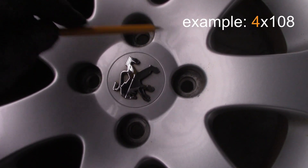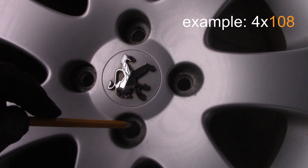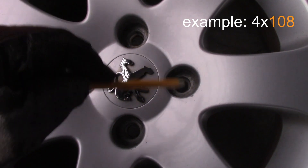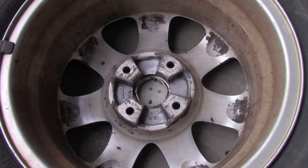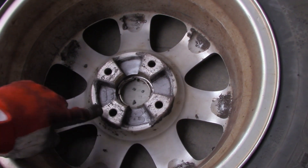For this rim the lug pattern number is 4x108. What it means is that there are 4 places for bolts, and if you connect the center of each bolt hole with a circle, that circle's diameter would be 108 millimeters.